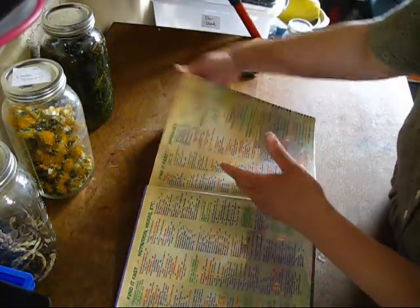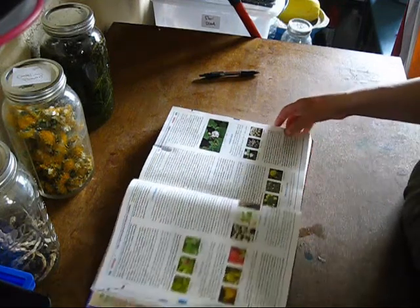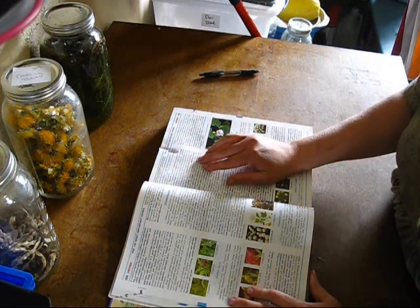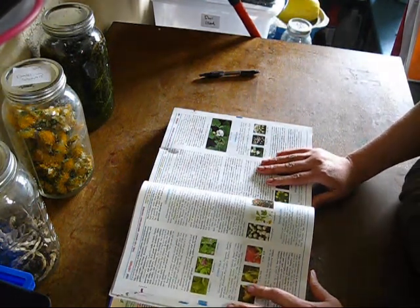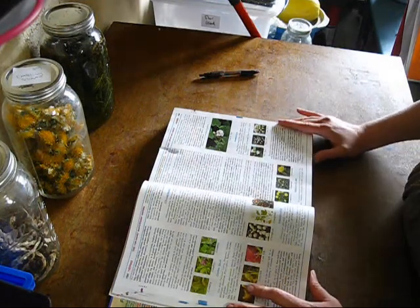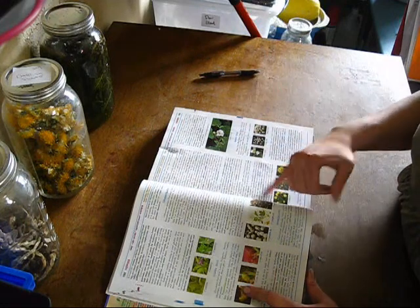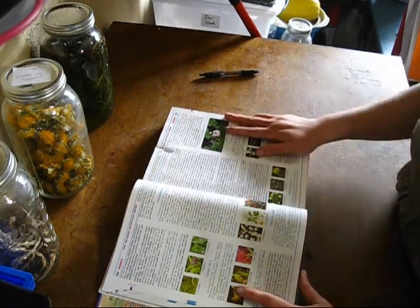In this book there's a section on herbs and dandelion is listed. Let me read some of the things dandelion is good for: cleansing the blood and liver, diabetes, dropsy, eczema, anemia. It reduces cholesterol and uric acid levels. It also helps with constipation, fever, insomnia, gallstones, jaundice, liver problems, stomach aches, hypoglycemia, blood pressure, menopausal issues, low blood sugar, rheumatoidism, and hepatitis — all sorts of stuff.